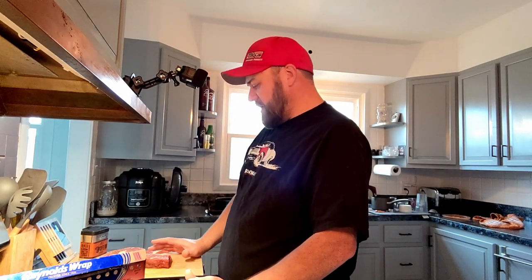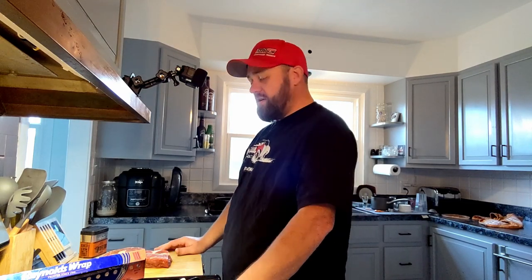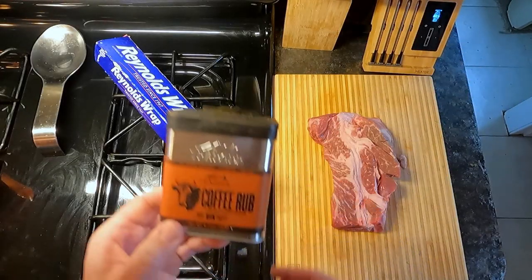This cut — not sure exactly where it's from — but it's a cheap cut. It's got a lot of fat, it's got a lot of veins in it, so we have to slow cook it and get all that fat rendered out. It has good flavor but that fat is not good to eat, so we need to render it.